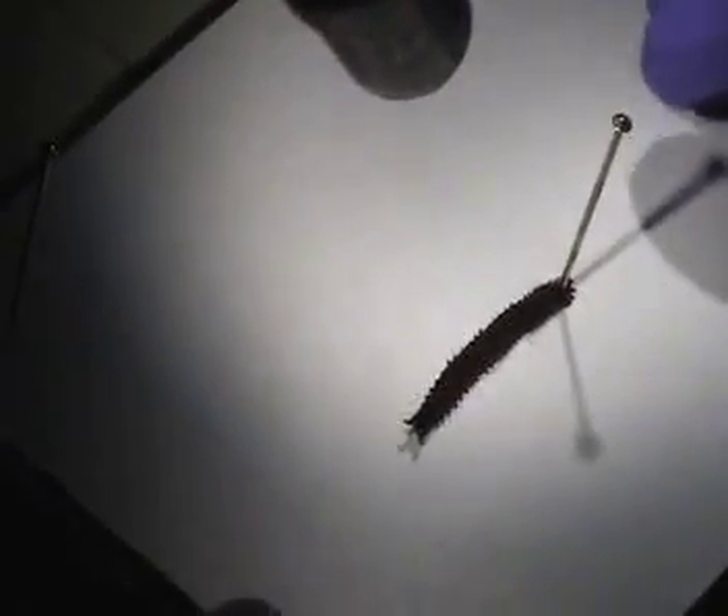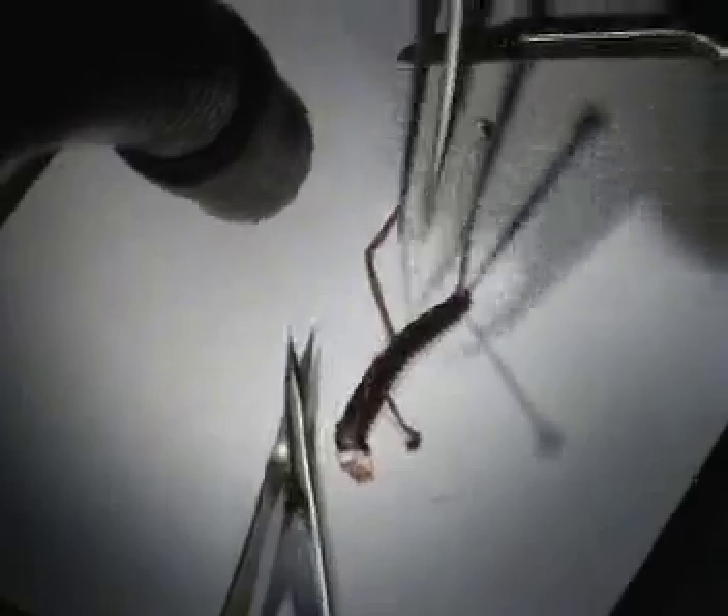That is a big one. That was really good footage I just got — as you lifted that whole thing up. That's the gut tube right there, and these are the slime glands.